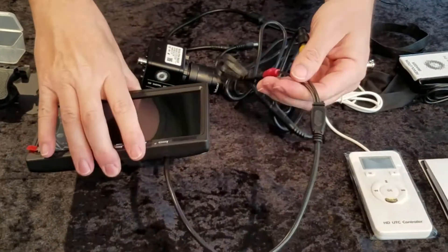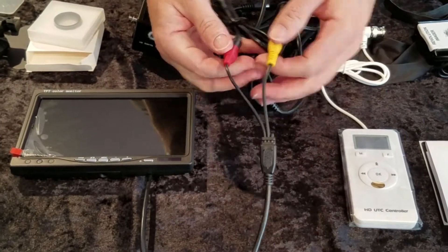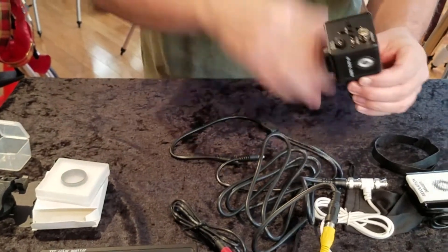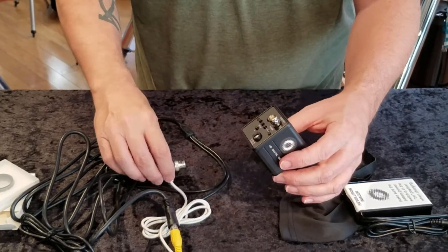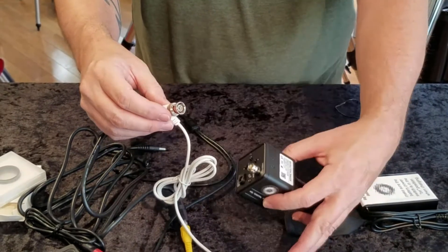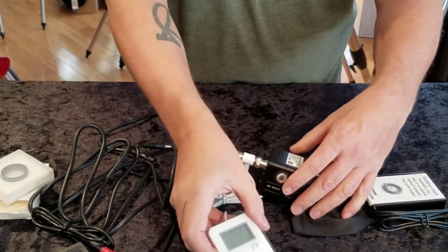Those just plug right in. So now the monitor has its power and its signal, so we're good there. Now let's go back to the camera. The camera has what we call the Frankenstein plug right there. It's a BNC cable and the BNC female side comes off the wired remote, and you can plug that right in.